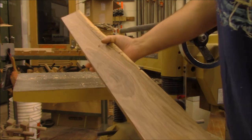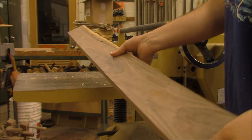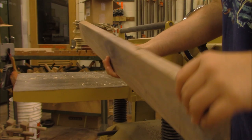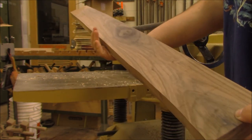Now, if I want my piece to be maximum thickness — like if I'm going to glue this to another piece for making something like a cutting board — I might stop here. If I know what I'm making and I don't need to glue it up to other pieces to make a panel, I may want to continue to plane this to final thickness.